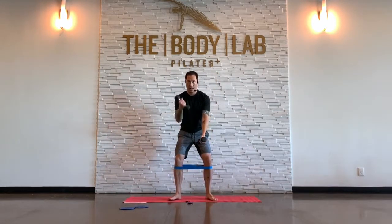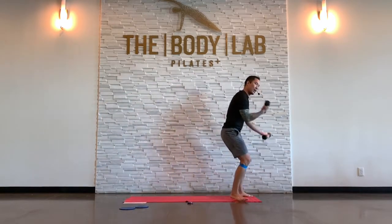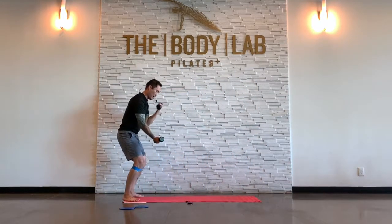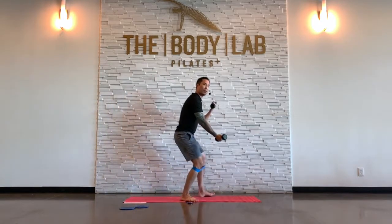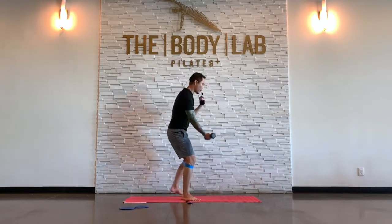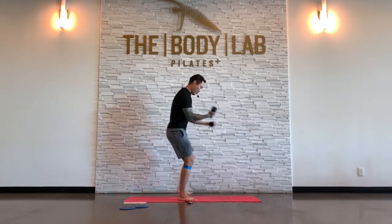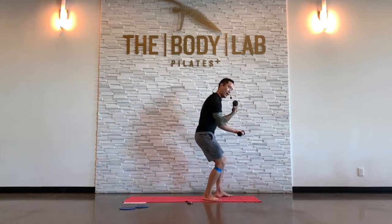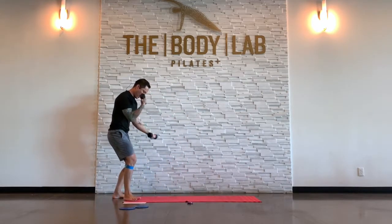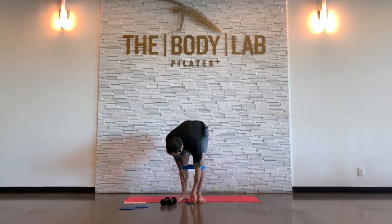Find that half squat — it's an alternating bicep curl, by the way. If you want, I'm going to try to keep the monster walk going. Abs tight. Feeling something in my booty. I'm trying to get my arms pumped up a little bit. Breathe. Heavy on the heels — make sure you're not slamming into your toes. I'm going to set those weights down for a second.